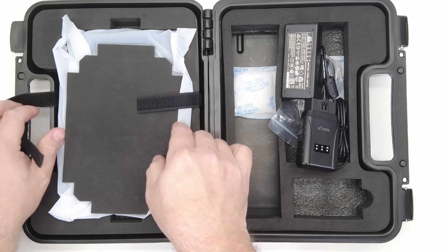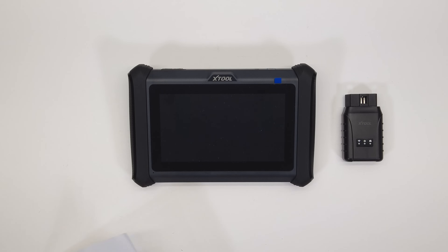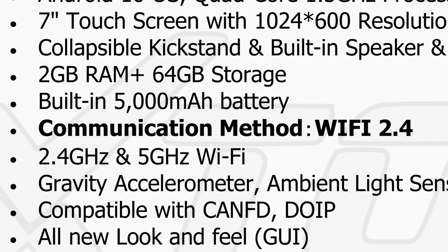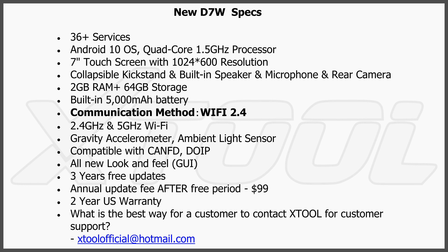Over here we've got the scan tool itself. I've already been in here so it's not packed as nicely. Before we go any farther, I want to put the specs up on screen — this has basically the exact same specs as the D7S. Same everything, except for the highlighted one in the middle: the communication method is Wi-Fi 2.4. Keep in mind the tablet itself has 2.4 and 5 GHz Wi-Fi, but that's between the tablet and the network or internet. The communication between the tablet and the VCI is 2.4.